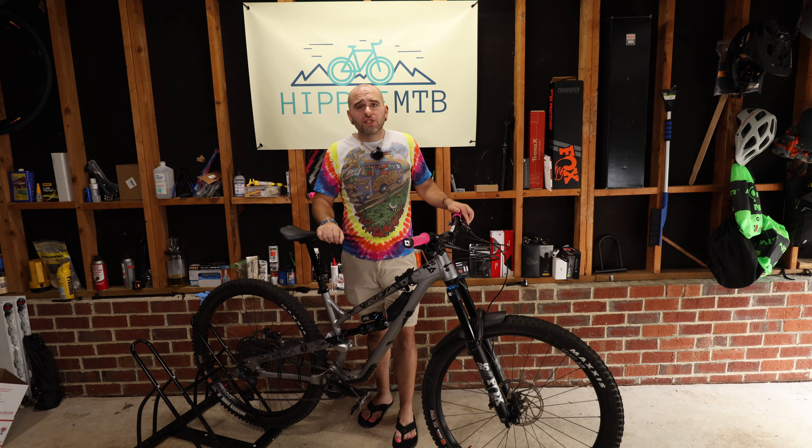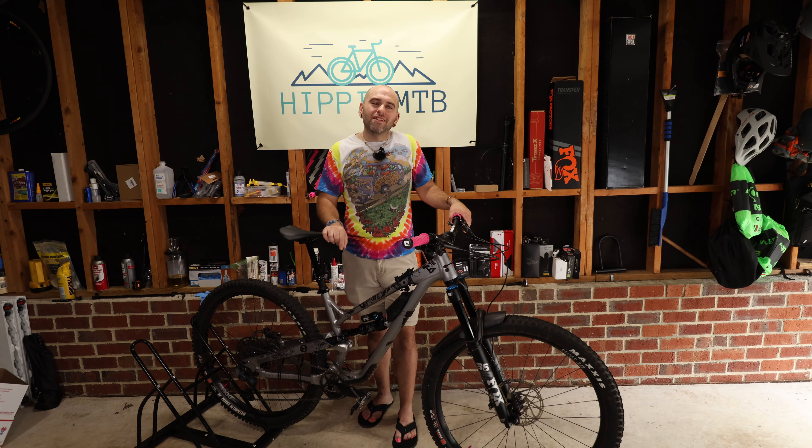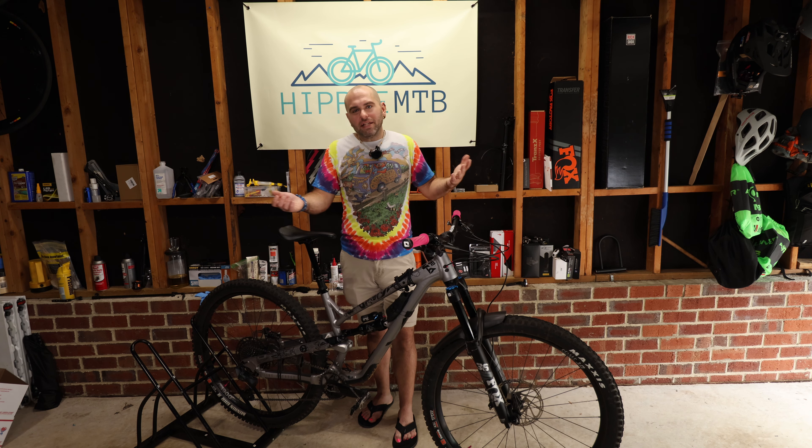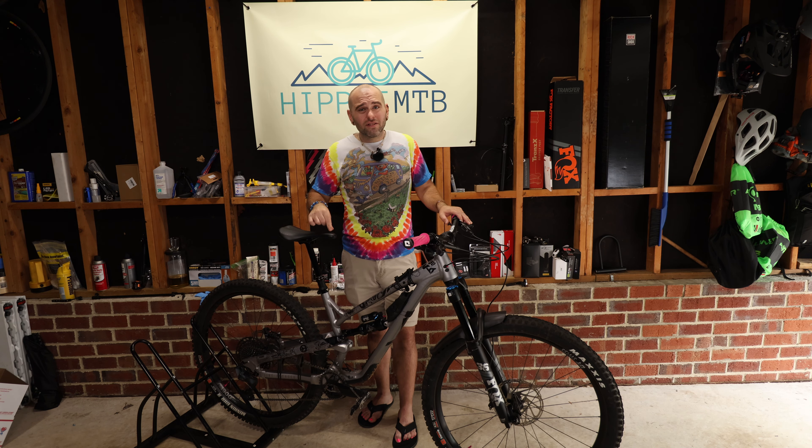Those are my five reasons why you should completely avoid this dropper post. Just don't get the 2021 to 2023 model. It seems to me that the 2025 one has some redemption — you can self-service it and add your own air, it's basically like a OneUp on steroids. So I may look into that one. But the 2021-2023? Don't buy it. Thanks for tuning in guys, stay tuned for the next one. Peace.